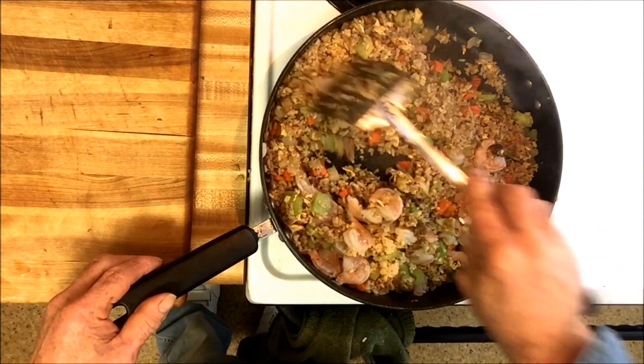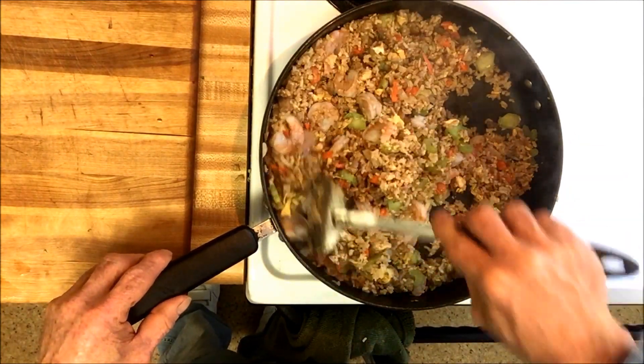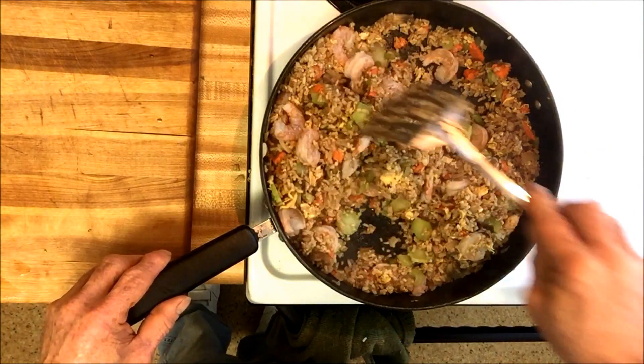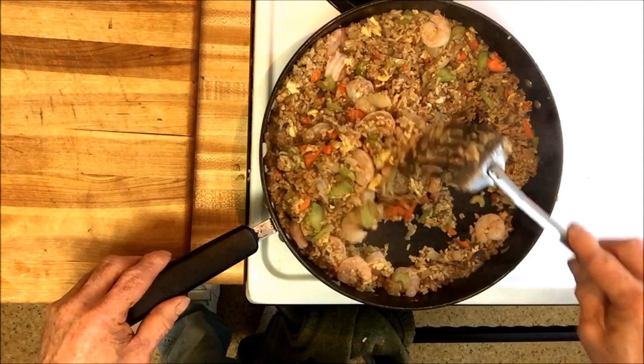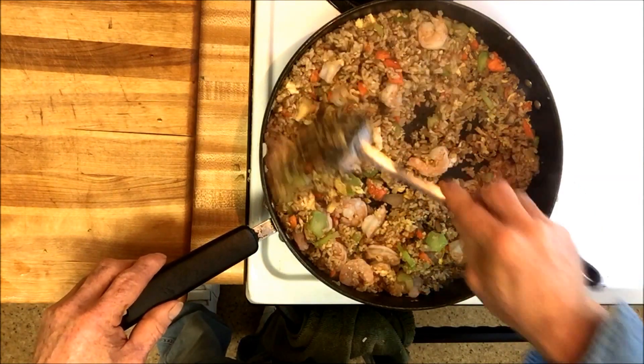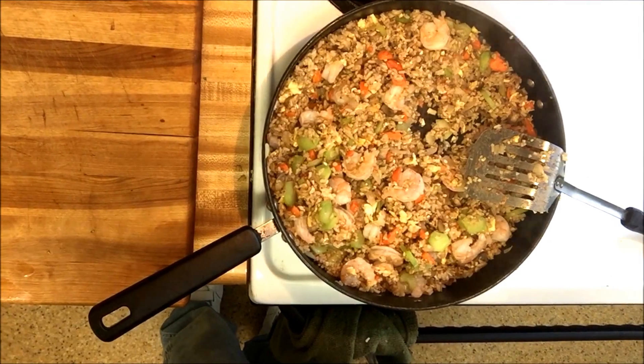I forgot to add the garlic so I just added that too — that's actually a good thing really, you don't want the garlic to burn. So I'm going to stir this around for another couple of minutes and we'll go to the next part of my dinner for the evening — it's what's for dinner.